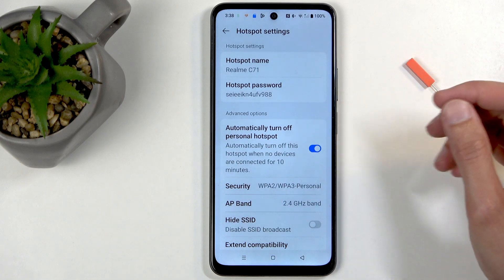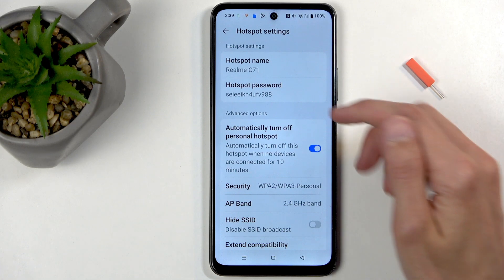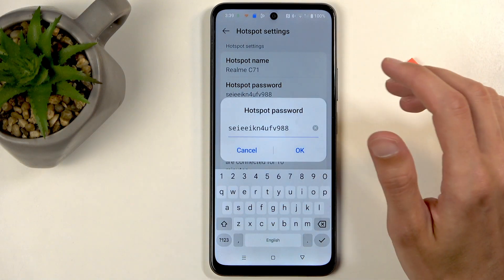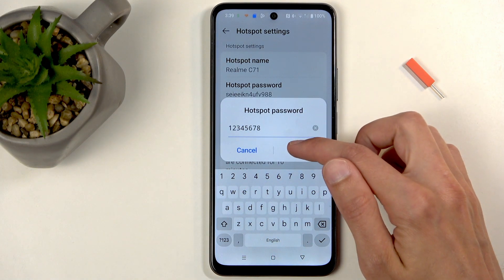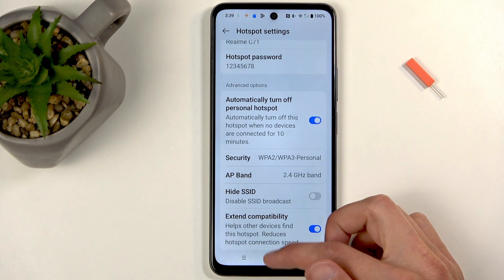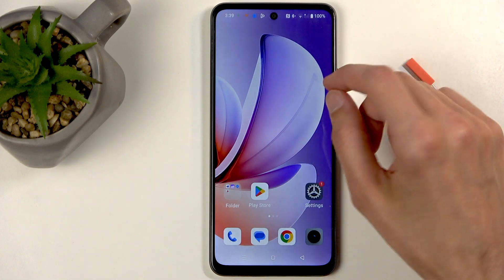Once you see it for the first time, I recommend holding it — this will quickly take you to the settings where you can customize how the mode will function once enabled. I recommend starting off with the password. It is a randomly generated one, so let's get rid of it and set up our own. The new password needs to have at least eight characters in length.